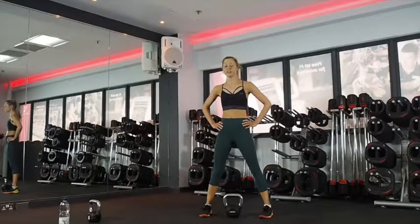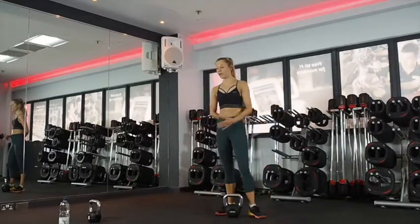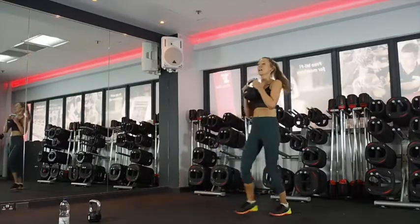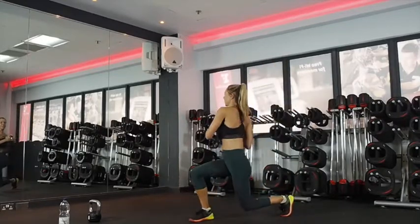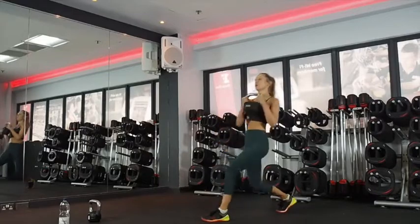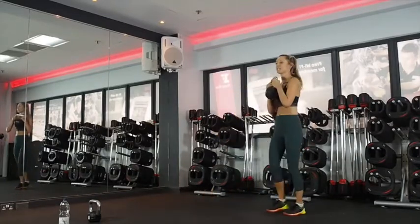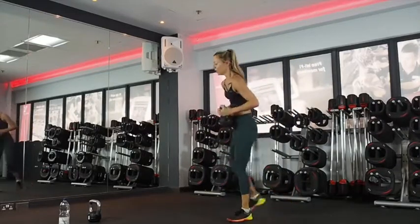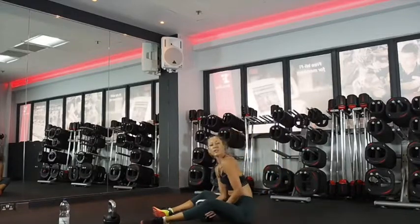Rotational lunge next. Nice deep breaths. With all these exercises, you're going to really use your core to protect your lower back — everything's engaged. So really think about what you're doing. Twist and in, twist and in. Nice big twist from your waist. If you extend your arms it'll be harder. Get the twist — make sure it's coming from your upper back. Keep the knees tracking toes. Next one takes us halfway through the 20 minutes. It's all you need.